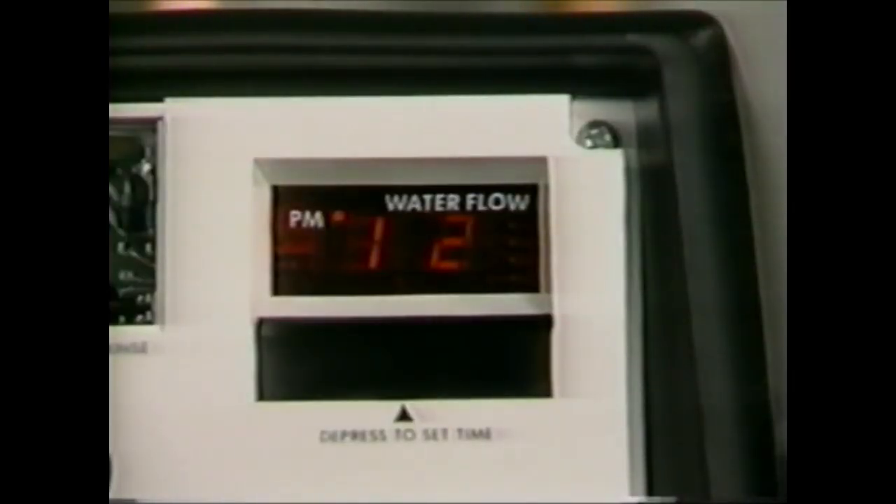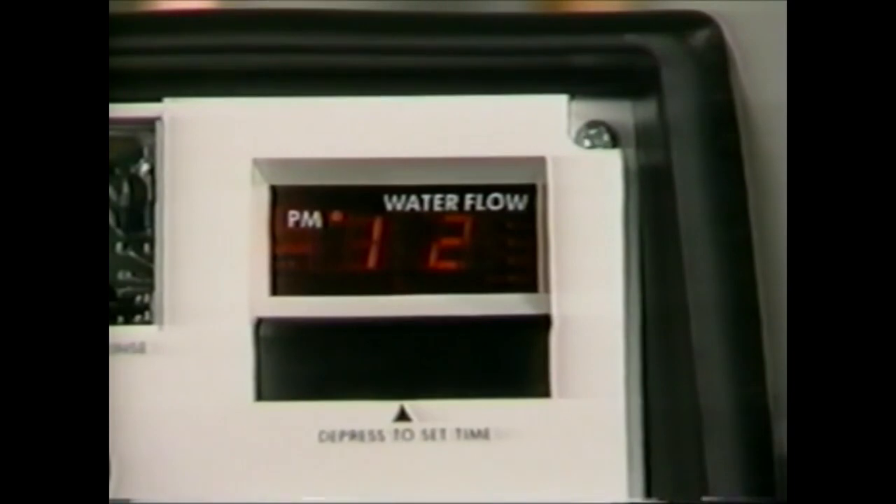When checking units with a 460 demand system, turn on a soft water source and observe the water flow indicator light on the LED display — it should blink on and off. The time of day should be set to the closest hour and the PM indicator should be on for PM hours.